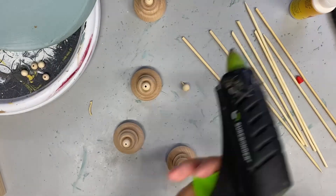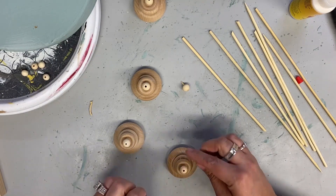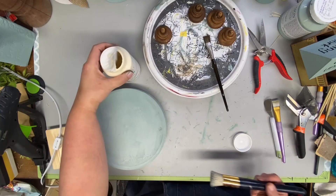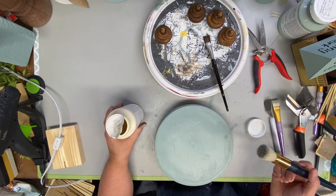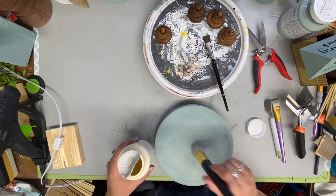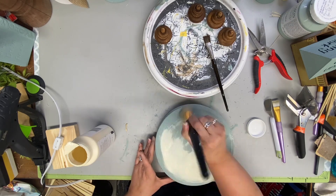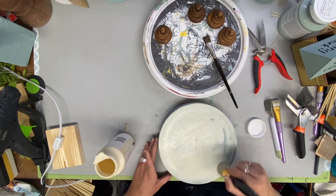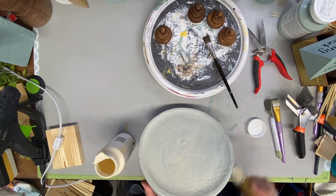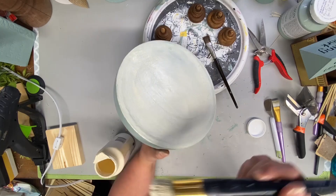So here I'm showing you after I get this painted and let it dry, I'm going to white wax it. I just brush the wax on and then I wipe it off with a soft towel. And I didn't show this on camera, but the feet — I actually took the Waverly Antiquing Wax and went over the feet with it.